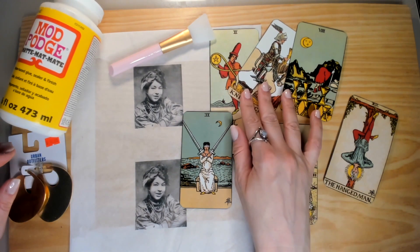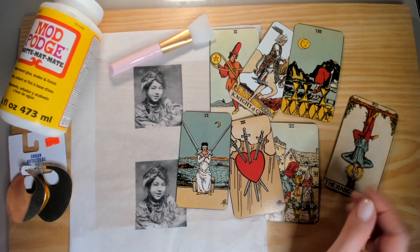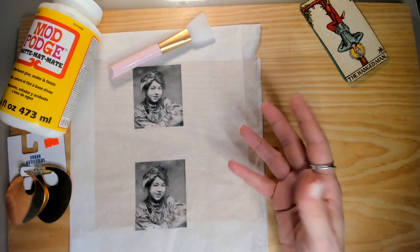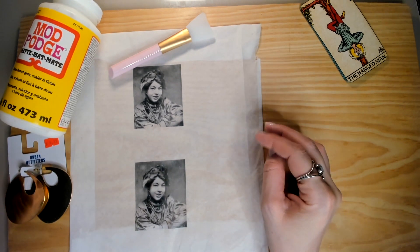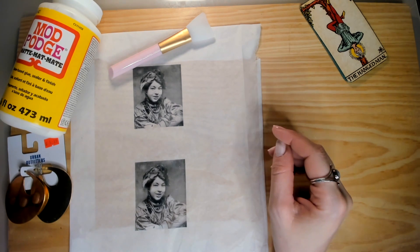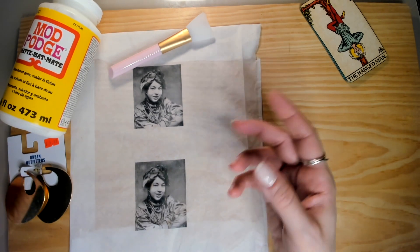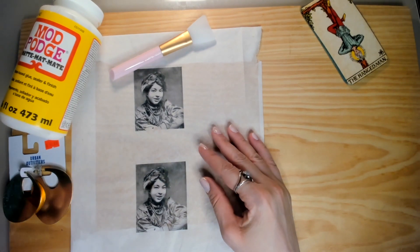I have some sample cards of Pamela Coleman Smith's artwork. Everybody knows her artwork — this is from the deck that was published in 1909, the Rider-Waite-Smith deck. Pamela Coleman Smith was the artist. Her story is kind of a little sad simply because she wasn't really recognized for her work and she wasn't paid very well. But now she's coming more into the public eye. She passed away sometime in the fifties, but with all of the new editions of the Rider-Waite-Smith decks and the Centennial, people are becoming more and more aware of Pamela Coleman Smith. We are going to honor this lovely lady and put her on a pair of earrings.